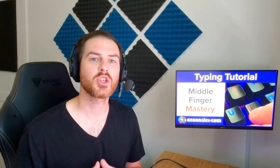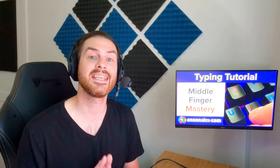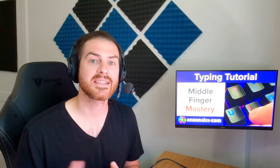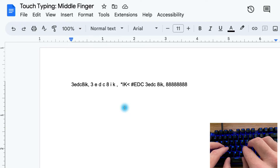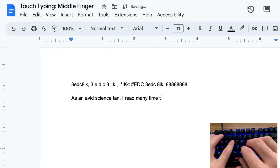As you practice, remember to always return to the home row in between keystrokes and to use the finger chart if you can't find the right key instead of looking at the keyboard. Now let's start practicing some full sentences using the keys in the home row, the keys typed by our index fingers, and the keys typed by our middle fingers. A longer document with more sentences will be posted on AnsonAlex.com so you can open that up and start trying to type those sentences as well. The link is in the description. The first sentence is: as an avid science fan, I read many time travel pieces.